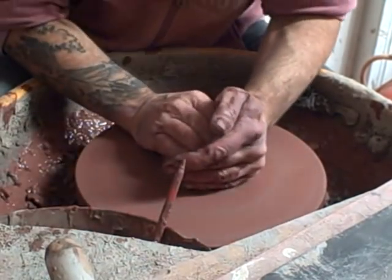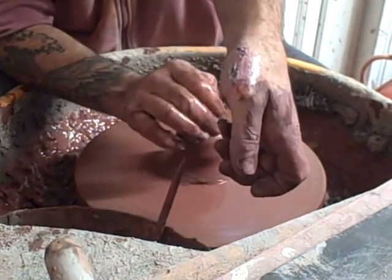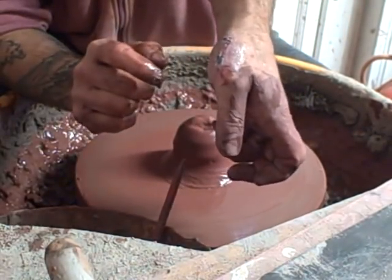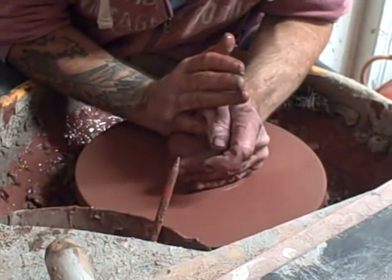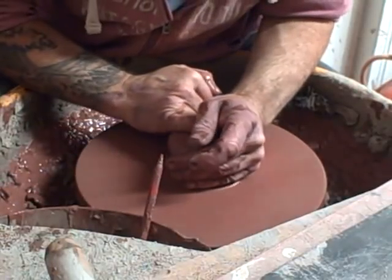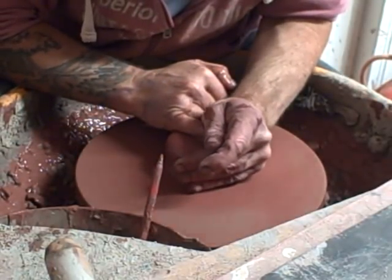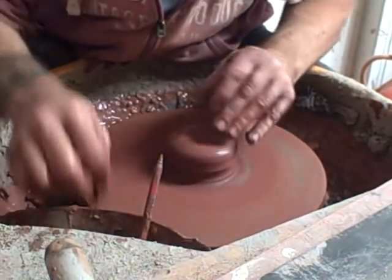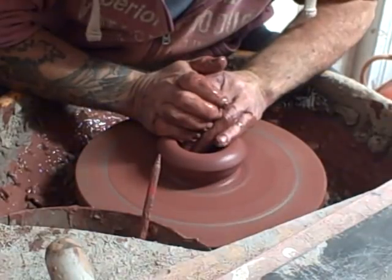Hello everyone. It's been a while since I've done a video — as you might be able to see, I've got barrier cream on my hand. I ran an electric planer across the back of my hand, which wasn't great, so I've been out from throwing for about four or five weeks. I'm just back at it now.